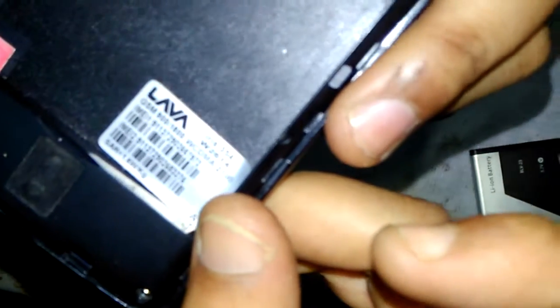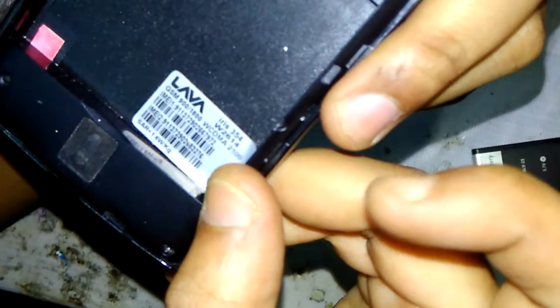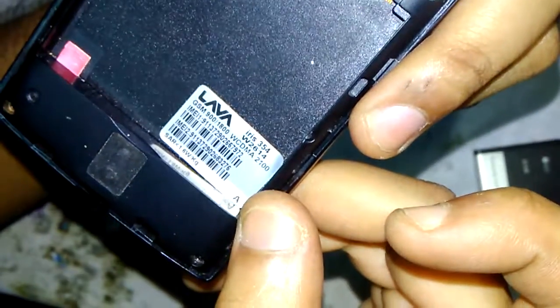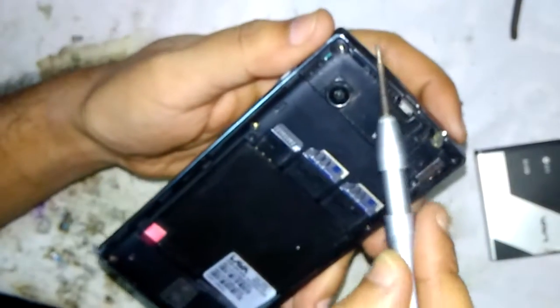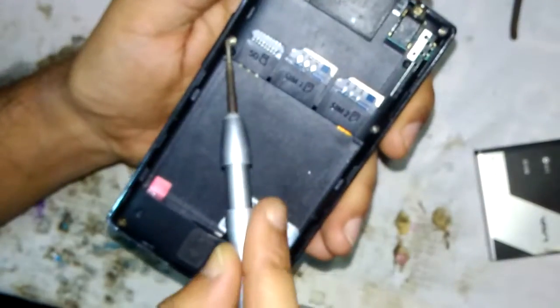This is the Lava Iris 354 mobile and now we are going to disassemble it. First of all, you can see there are six screws here — one, two, three, four, five, six. Unscrew all six screws on the mobile.